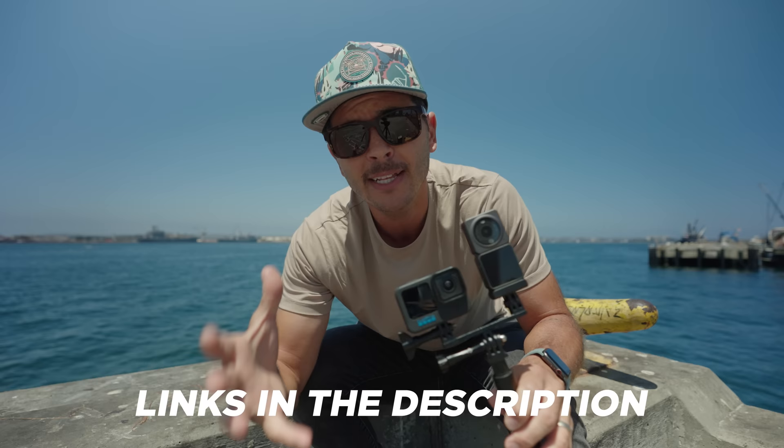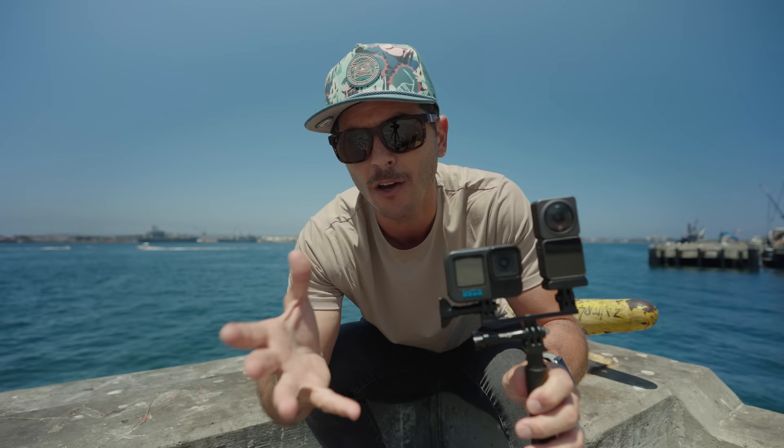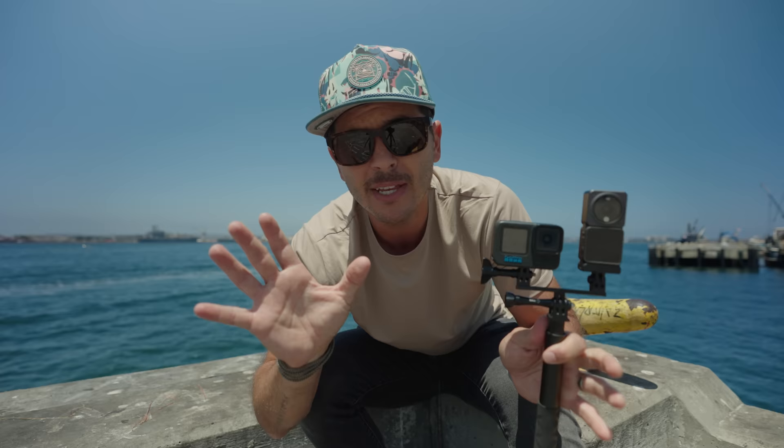I've reviewed both these cameras on the channel, so if you want to check those out see below for my opinions on each of them and how I would use each of them. But today we are singularly focused on a very important issue, because if your camera overheats and you can't shoot, it doesn't matter how good it is because it won't work.